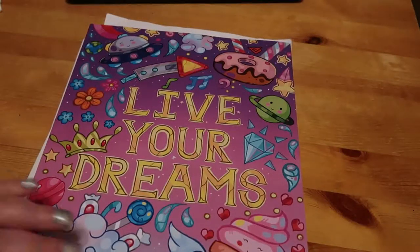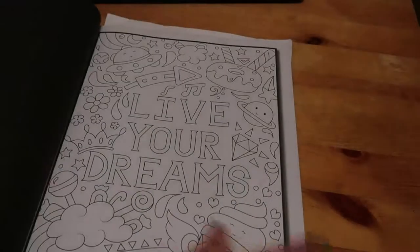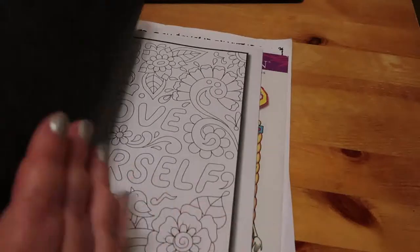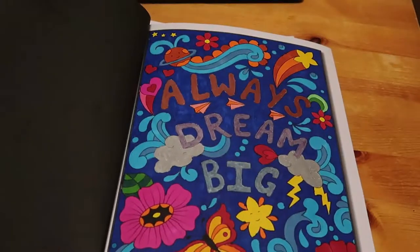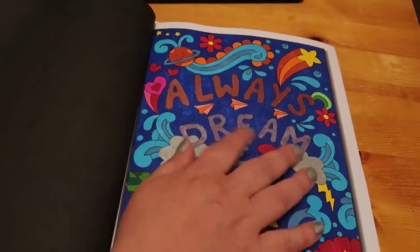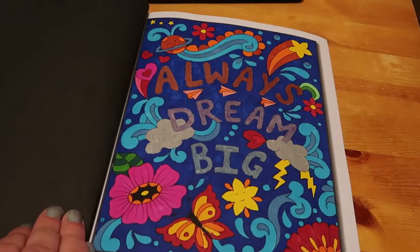This one was also done in Sharpies. This is the Live Your Dreams book — I call it that because that's what it's got on it. We did the Always Dream Big page. Very bright. This was done mostly with Sharpies, and I got some metallic brush pens that I used with those. It's a nice one.